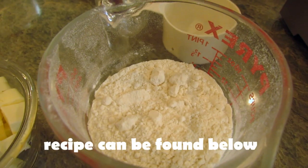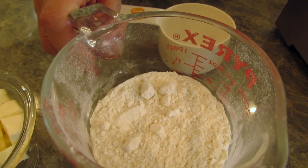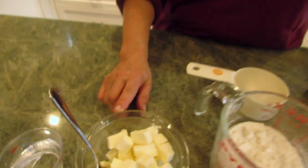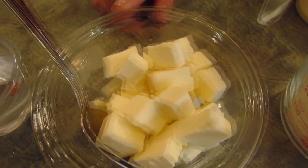Today we're making seriously simple pastry dough. Here's what you'll need: all-purpose or pastry flour, salt and sugar, unsalted butter that's frozen and then cut into small little pieces, and finally ice water.